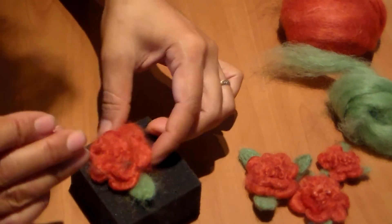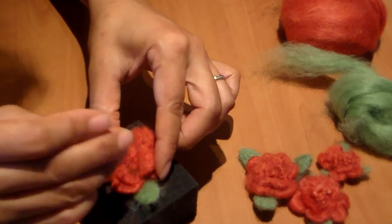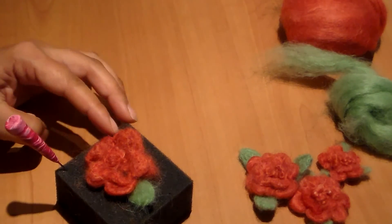If a little bit of the green comes out, you can always poke it back in, just like that. There you go — you can add more leaves or leave it at that.